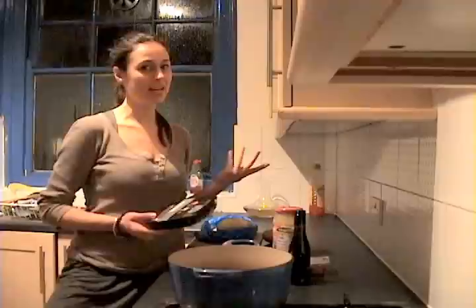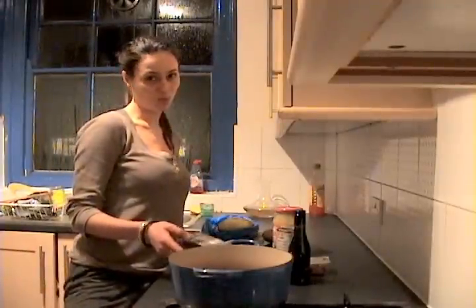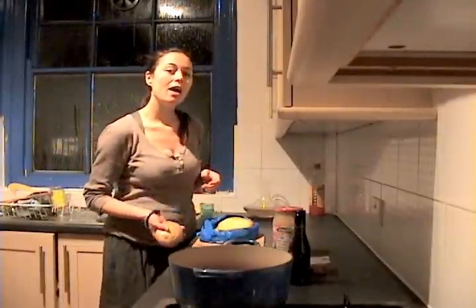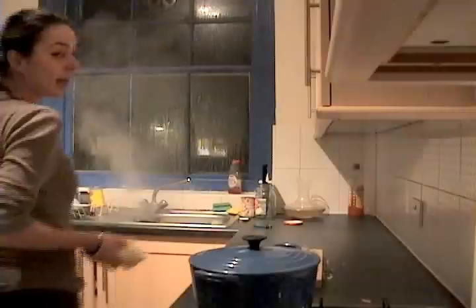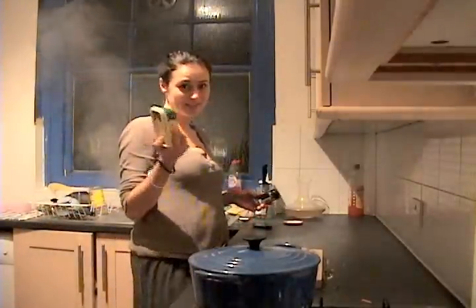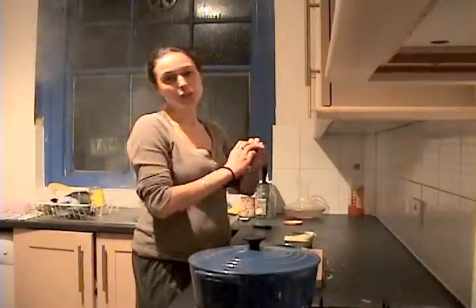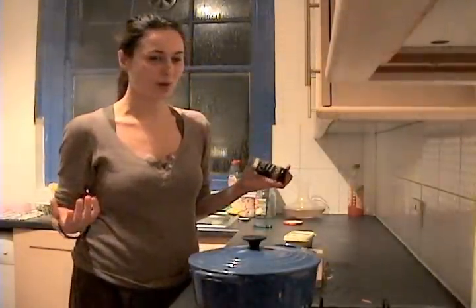If you don't like venison, you can use any kind of sausages you want. If you use pork, I'd recommend using white wine instead of red. Also, you need a couple of potatoes for mashing, or you can just eat this with bread instead. We are also going to need some butter to mash the potatoes with, and some dried herbs. You can use anything you like really — I'm going to use rosemary, though thyme would work just as well.